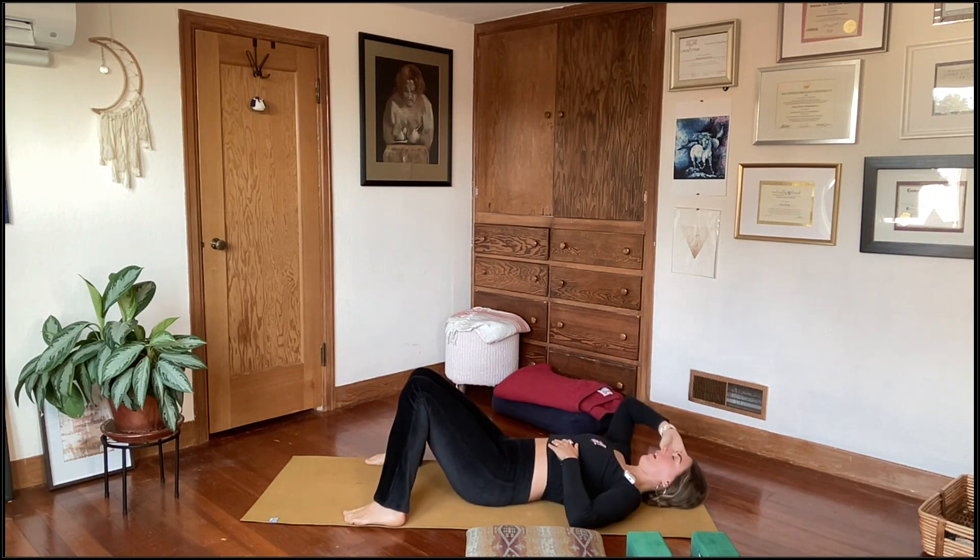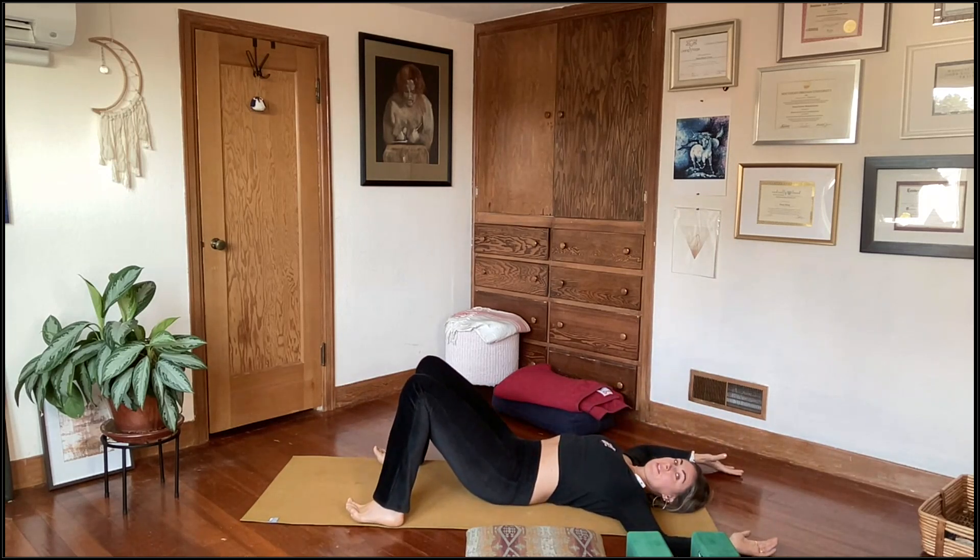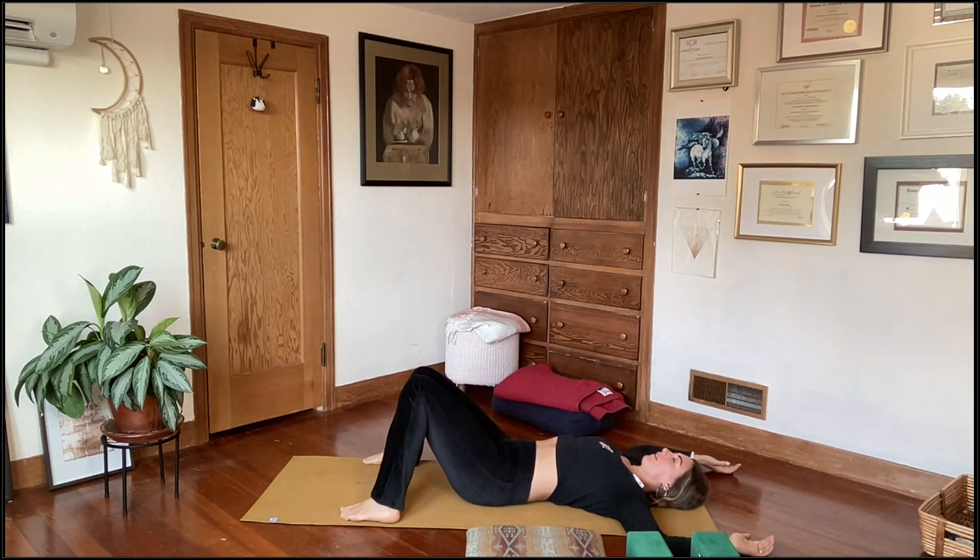Let your knees knock in towards one another, whatever feels best on the spine. Take the arms out wide like a goalpost, elbows wide, and start to broaden across the chest. Notice how that feels on the shoulders. Take a few moments right now to breathe — close your eyes if that feels good. Deepen the breath, try breathing in and out through the nose throughout our whole practice. Let's take about three to four breaths here to draw awareness to the physical, emotional, and energetic body.